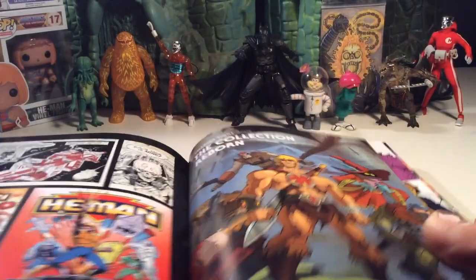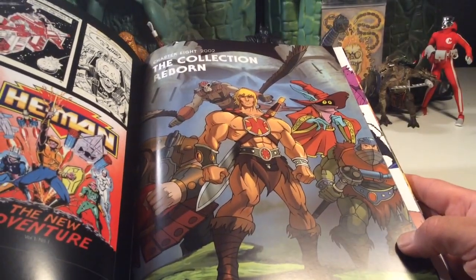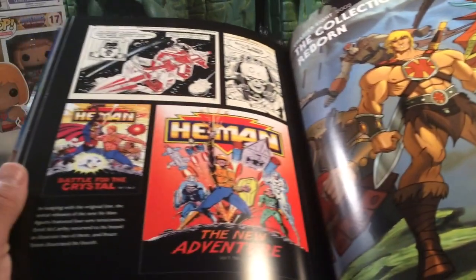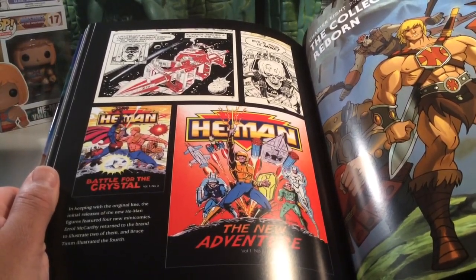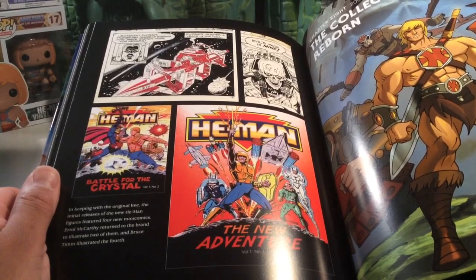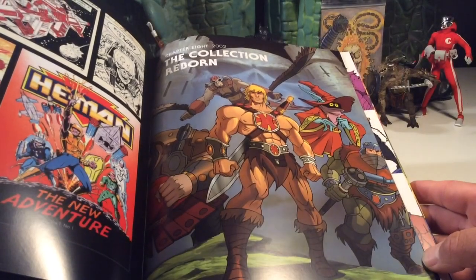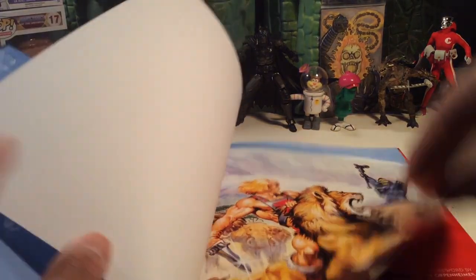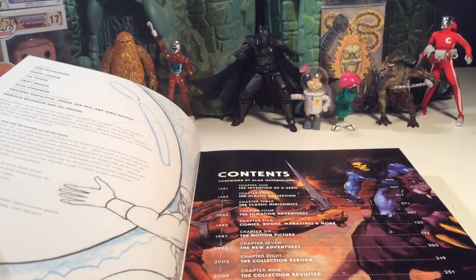The Collection Reborn — that's the 2000X He-Man. That's the end of Battle for the Crystal. I guess it's a look at a mini-comic from New Adventures — that's pretty cool. But yeah, that's just sick. This covers all bases, pretty much, this book. This is like I've died and gone to He-Man Heaven.